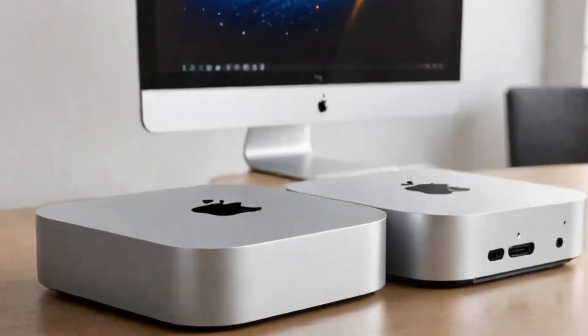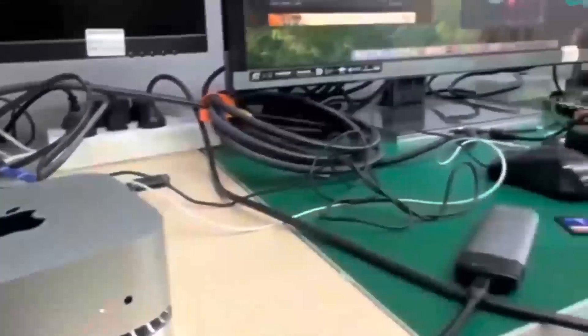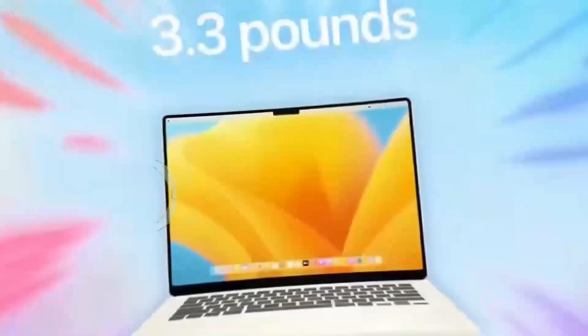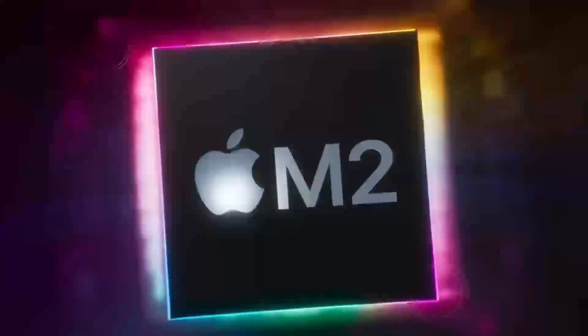Another great feature is its support for 4K displays, so if you've got a high-def monitor, you'll be able to enjoy crystal-clear visuals, whether you're working on projects or watching content.